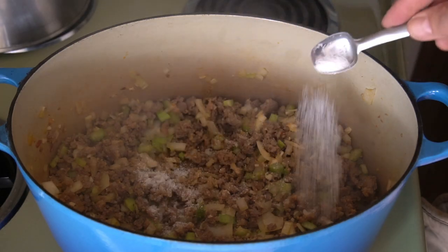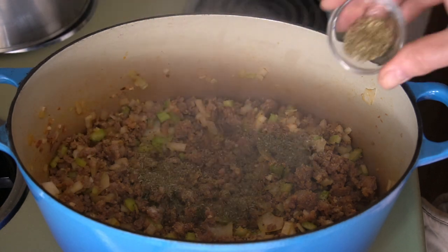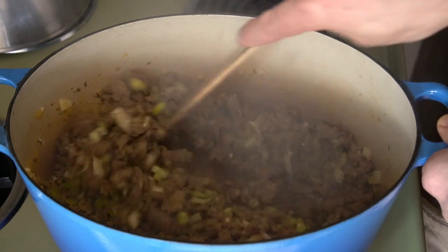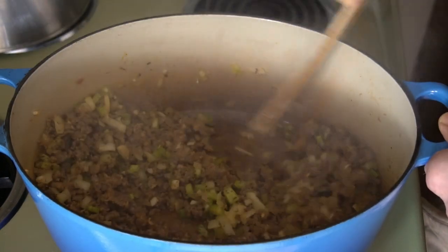Next, let's season the soup: one teaspoon each of kosher salt, black pepper, dried thyme, and dried oregano, plus a half teaspoon of chili flakes. Note: if you decide to make this recipe using a favourite spicy sausage, just dial down the quantity of chili flakes a little bit. Stir in the spices and let everything cook for about a minute.